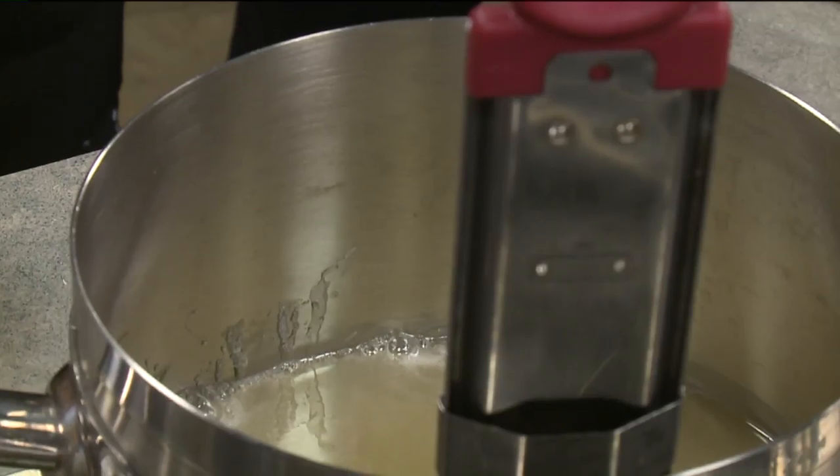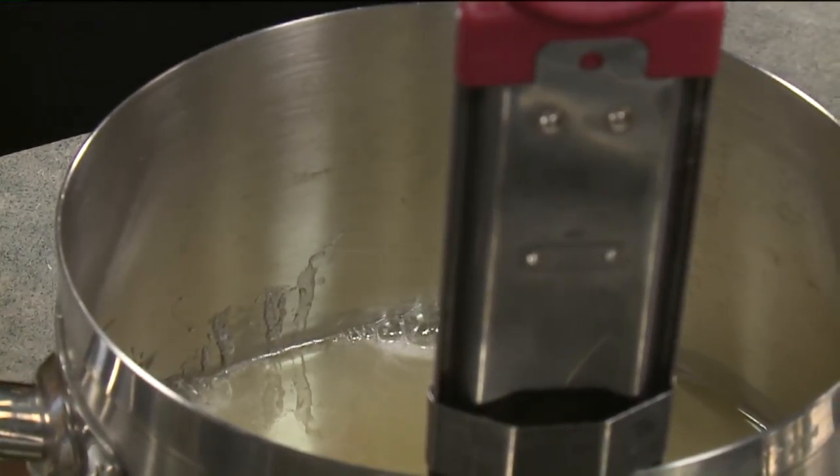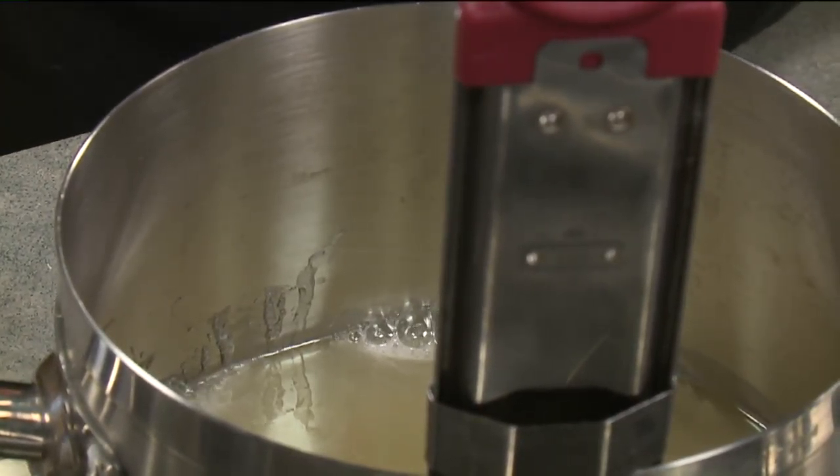So in this pot we've got some corn syrup, some sugar, and some water. We're going to cook that to about 240 degrees and we're going to put it in this mixer with some gelatin — we use the sheets. So 240 degrees, we're getting hotter than boiling water here.